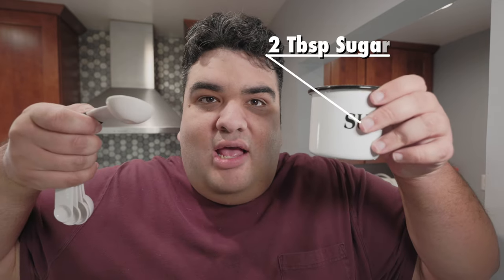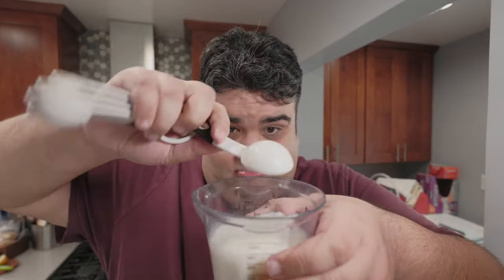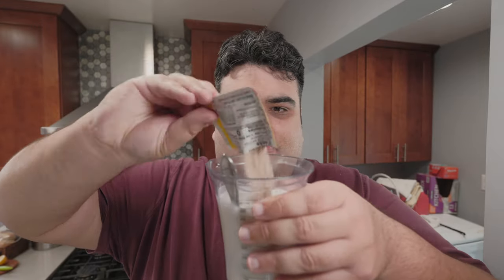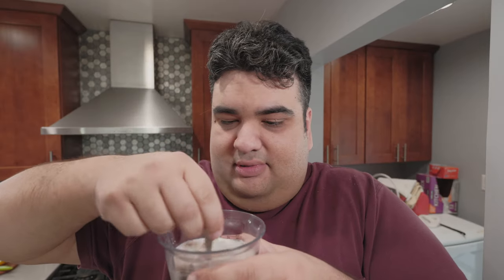Speaking of yeast, let's add two tablespoons of sugar. We need to provide food for the yeast bloom — would you go into a restaurant that has no food? Of course not. Give that a nice mix, and finally let's add not one but two packets of yeast. Combine it all together and give the yeast a moment to wake up.